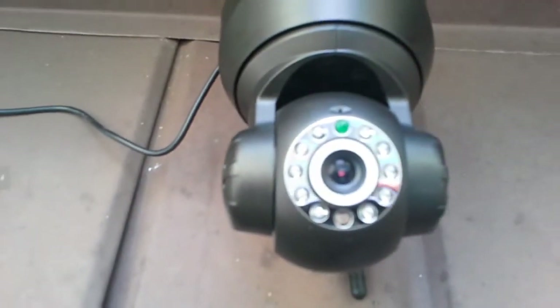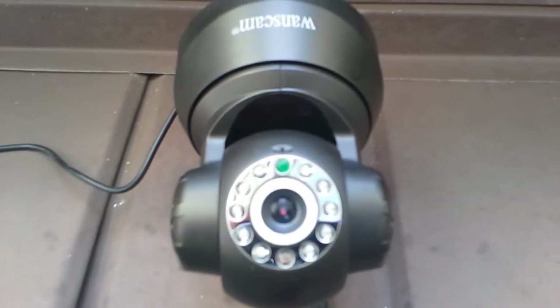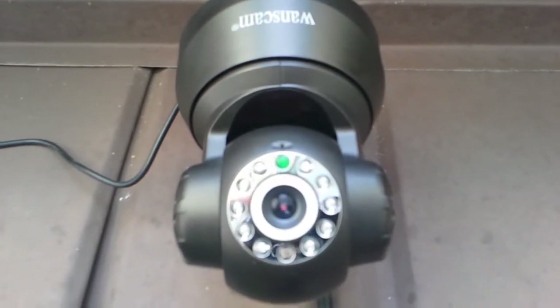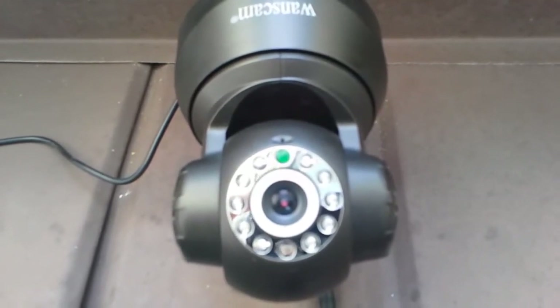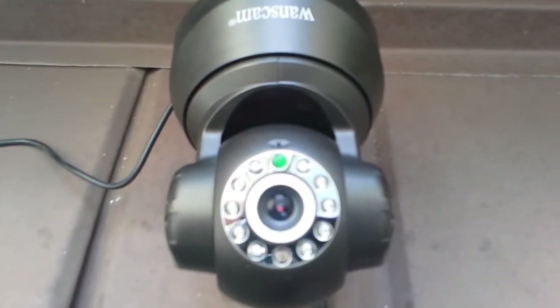This camera is infrared, it has motion detector sensors, it has night vision, and it rotates — you can set it up for almost 360-degree coverage. It rotates side to side and top to bottom, so you can get almost complete coverage.